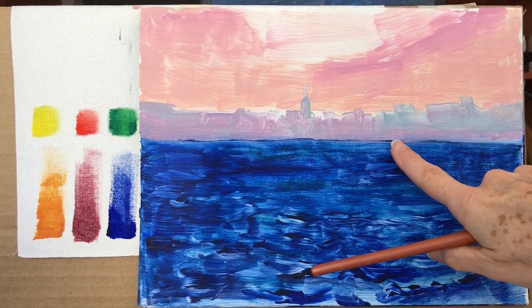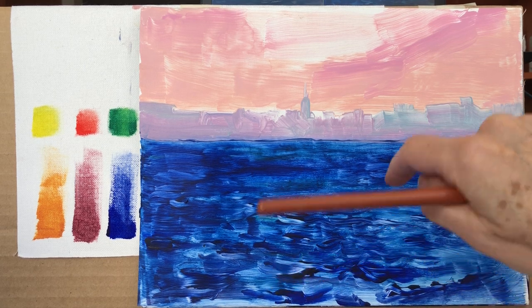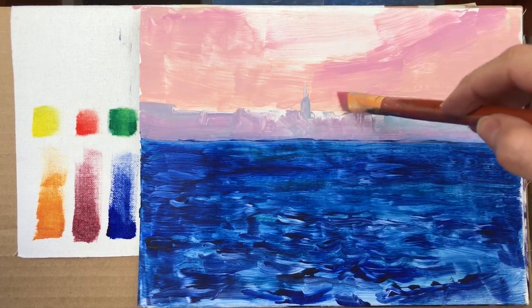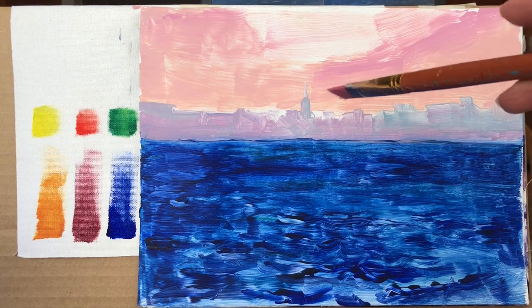Continuing this painting that I've started with glazing — you can see Part One — we have established the sea and a rough skyline with just a hint of how the sky is going to be. This is going to be a sunset sky.